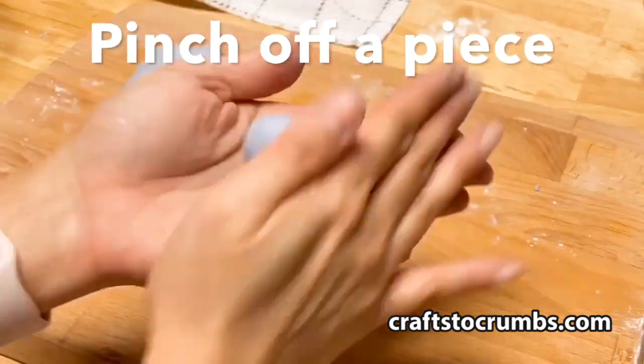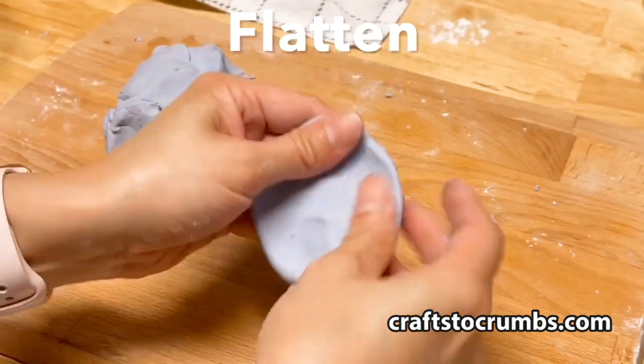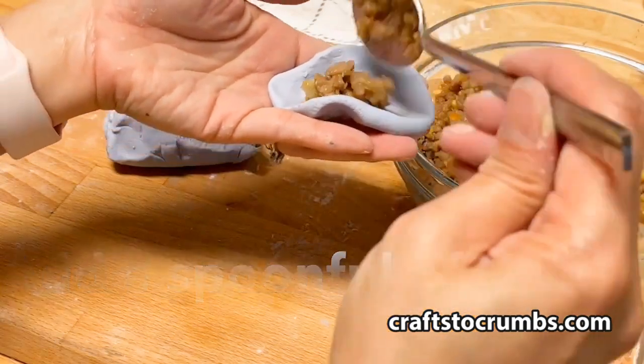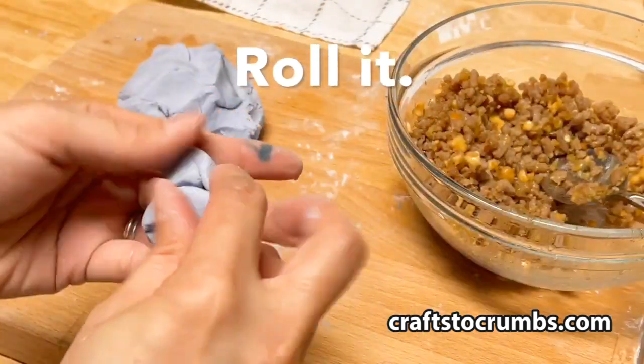We'll pinch off pieces about inch-size balls, flatten them and fill them with a spoonful of the filling, and roll them back up.